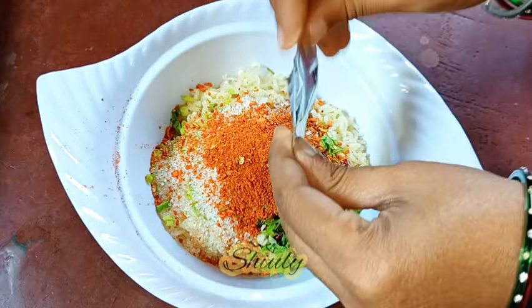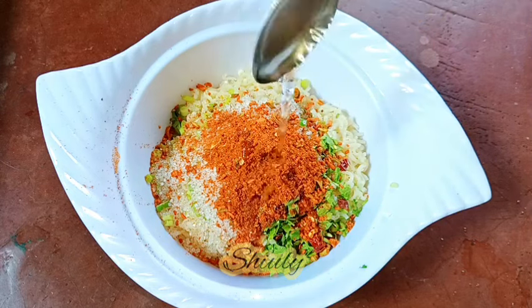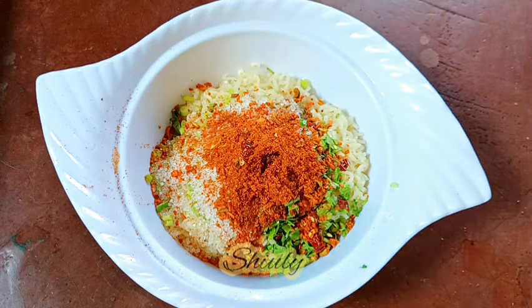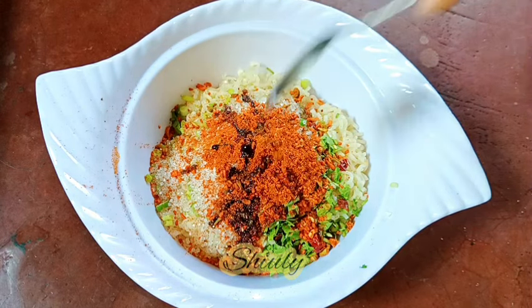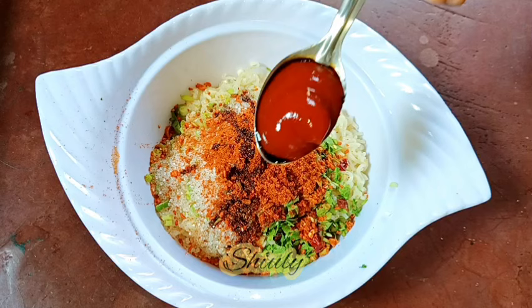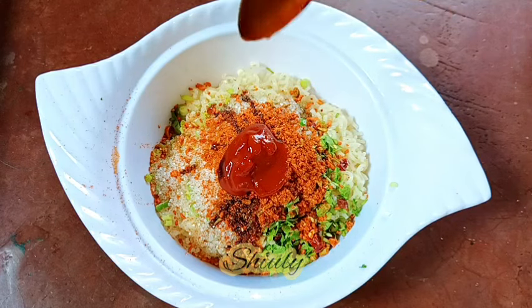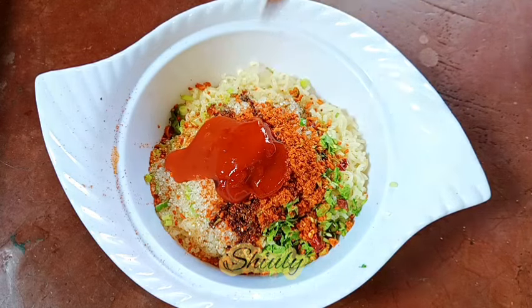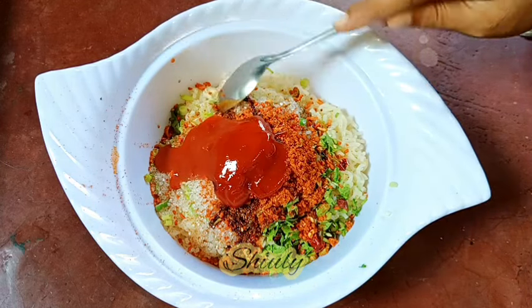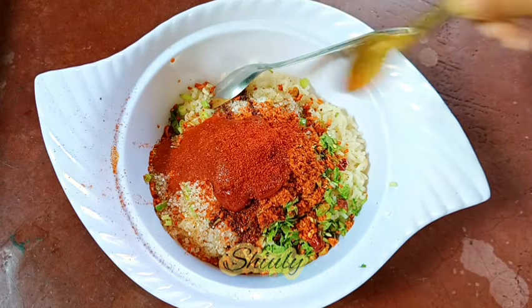After that, we need to add some vinegar — I'm using one tablespoon of white vinegar, called white sirka in India. Then one tablespoon of dark soy sauce, one tablespoon of tomato ketchup, and one tablespoon of red chili sauce. You may also add some green chili sauce if you like.